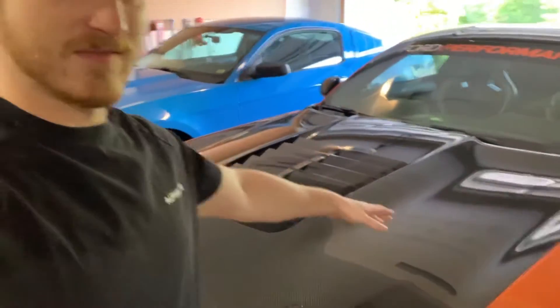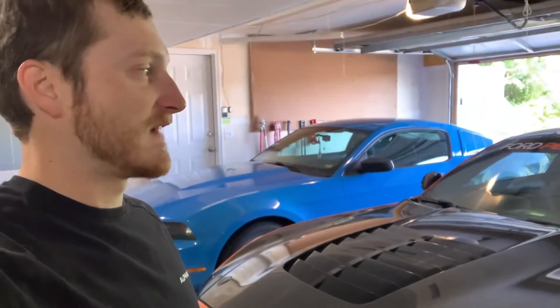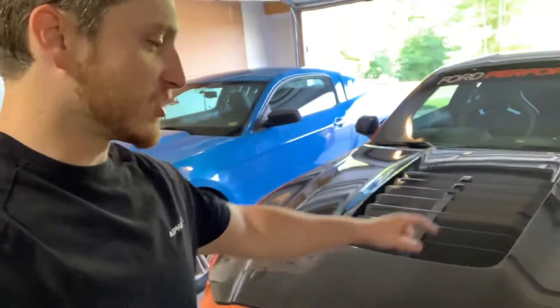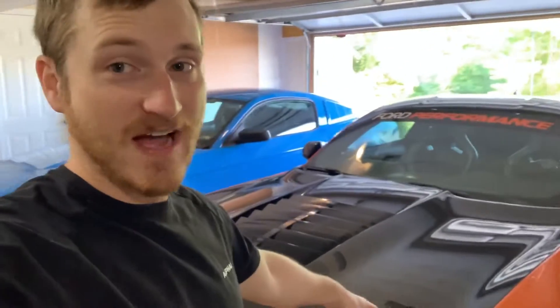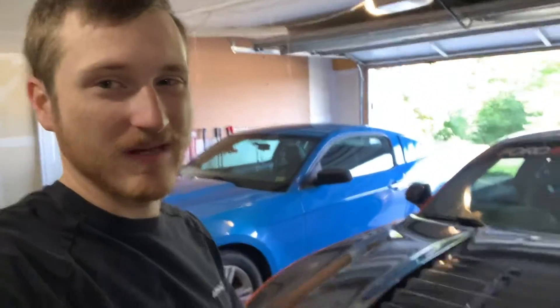As you can see on the car, I have a carbon fiber hood from Anderson Composites. This hood weighs a little less than half of what the factory hood does. I think the weight of the hood is probably 24 to 25 pounds — and that includes the hood vent and the hood latches and all that stuff.